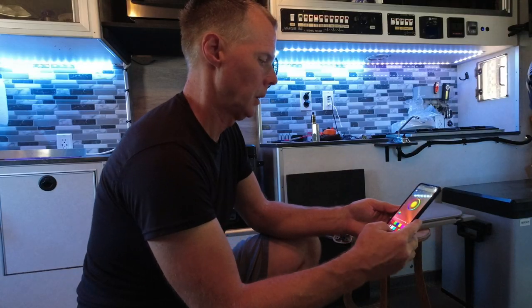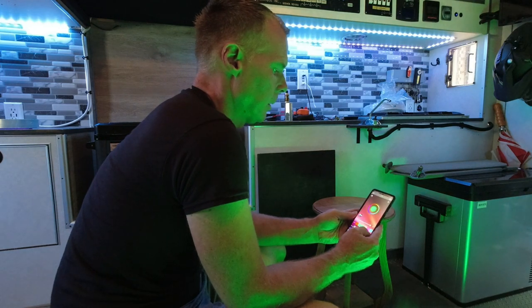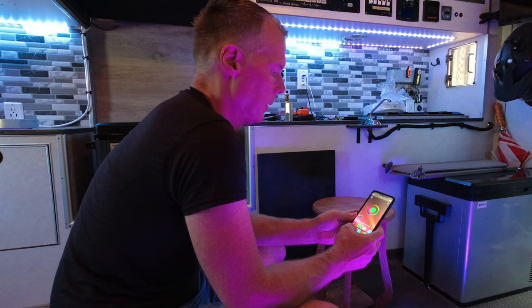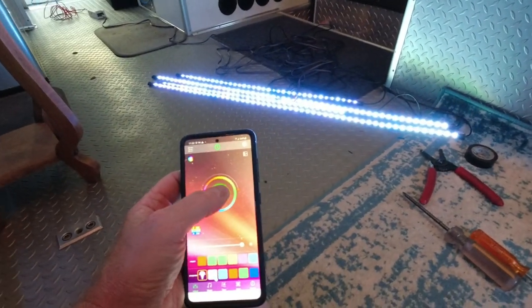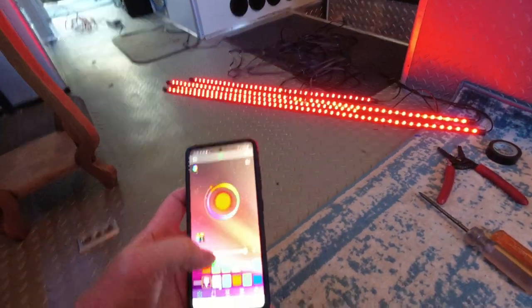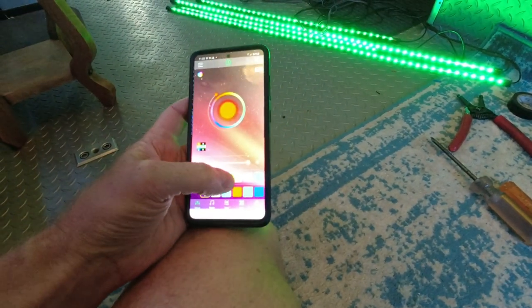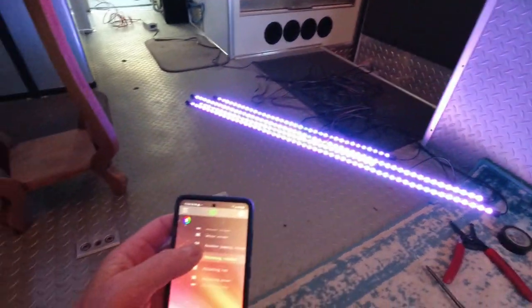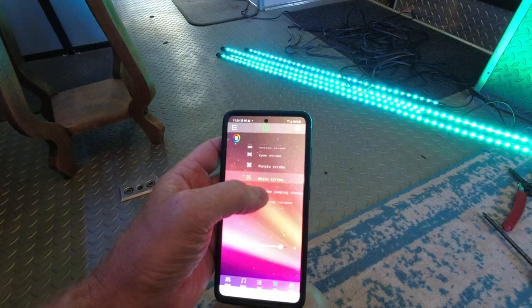It says it's going to turn it on - there we go. Red is red, green is green, blue is blue, purple is purple, and white is white. On the controller app they give you a pinwheel of color, so you can touch anywhere and change the colors. You can set your own presets down here - you can see it fading from color to color. These are all different customizations they have in there.